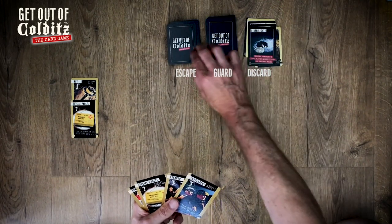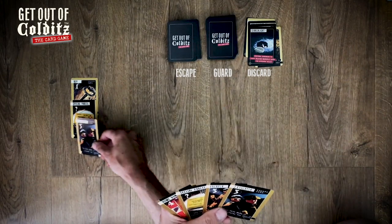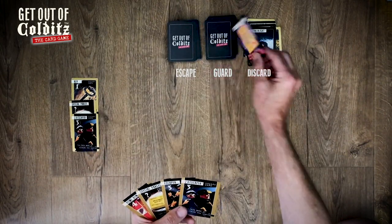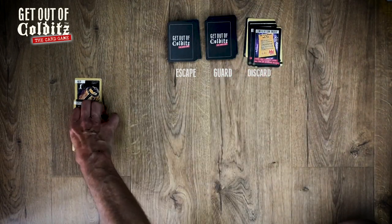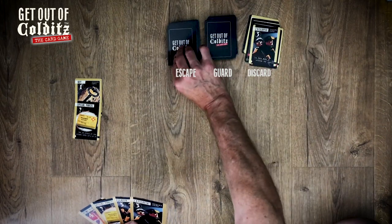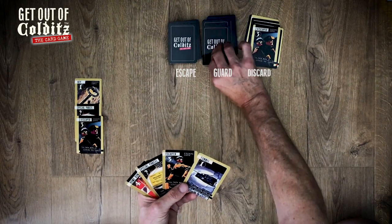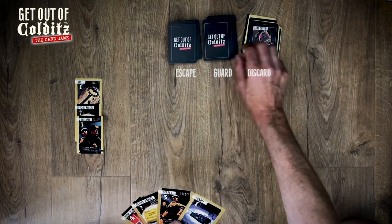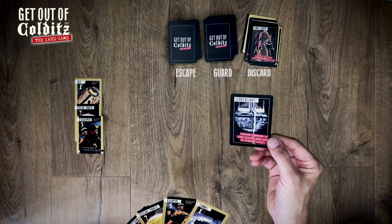Guard's turn — search light looking for a manhole, no effect on me at this stage. Take another card. Let's get two escapers down. See what the guards say — confiscation order, take one visible card, so they go back on there. My go again.